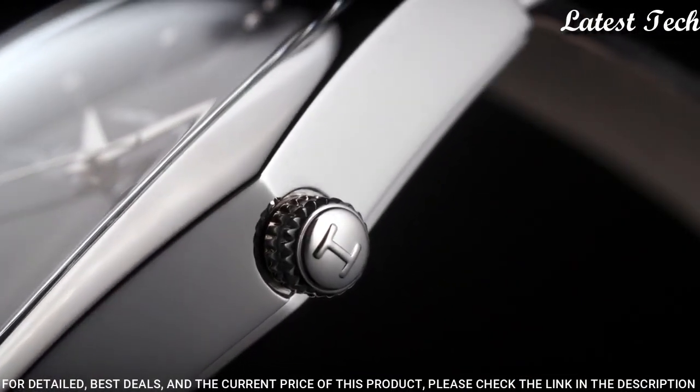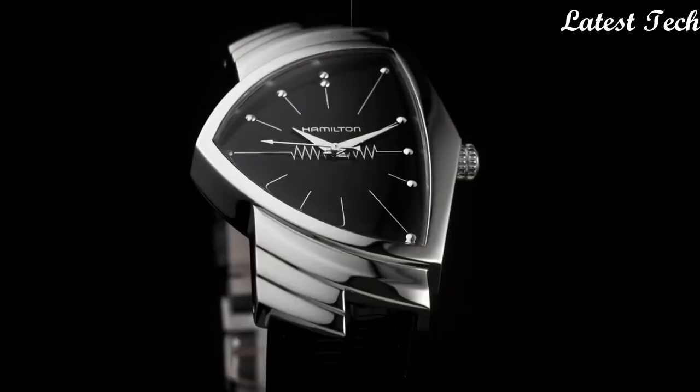Functions: hour, minute, second, battery life indicator. Fashion watch style. Swiss made.